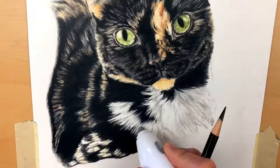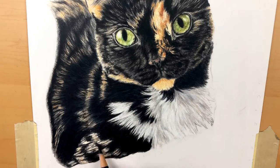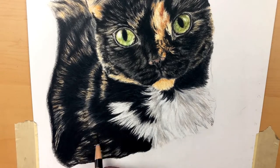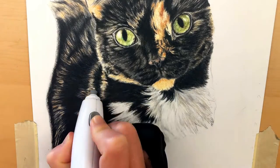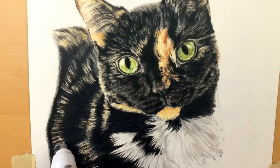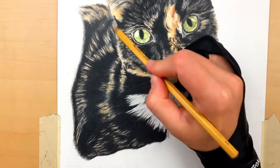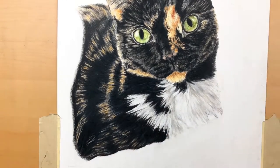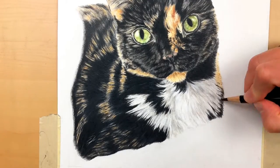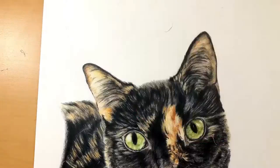I really enjoy the electric eraser — it helps me get details that I wouldn't be able to get from a kneaded eraser or a thick eraser. A lot of people also like to use the Tombow Mono Zero eraser, which is also great for accentuating fur and hair. I'll use the Mono Zero as well, but I feel like the electric eraser can go a little bit deeper in removing pigment. This comes down to personal preference — I like to use both, but I use the electric eraser a little bit more, and they're pretty inexpensive on Amazon.